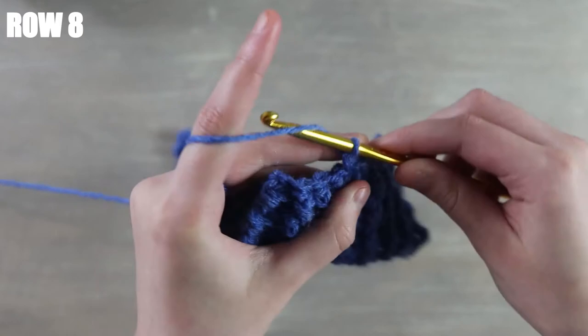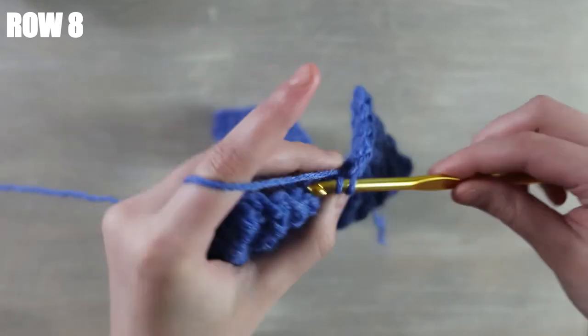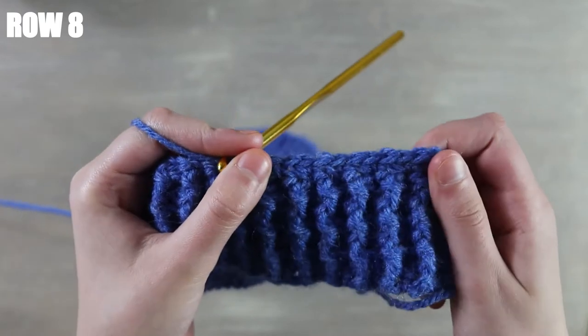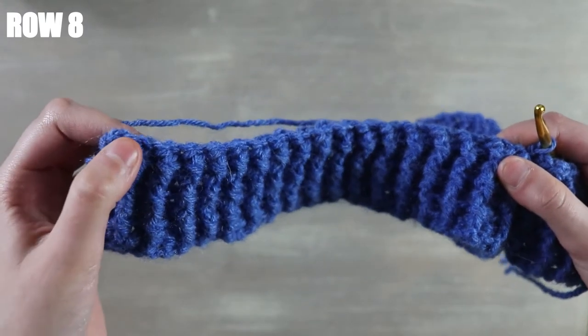Just like this — I'm going to repeat this process coming all the way down my row, then meet you back once I've reached the end.